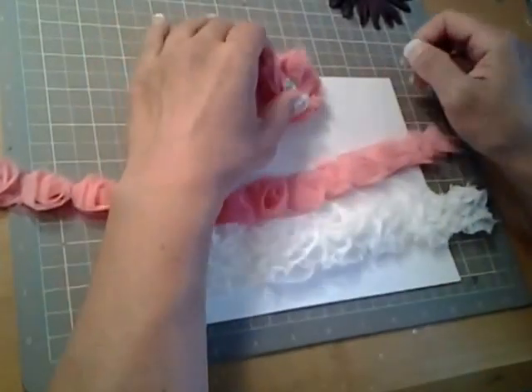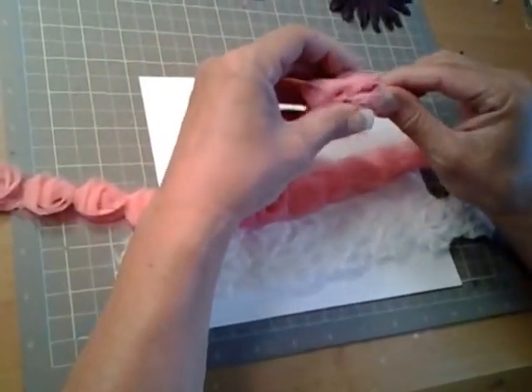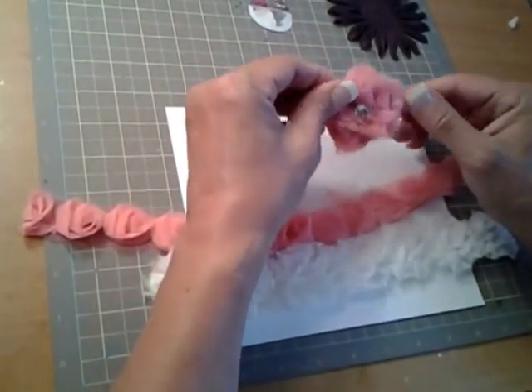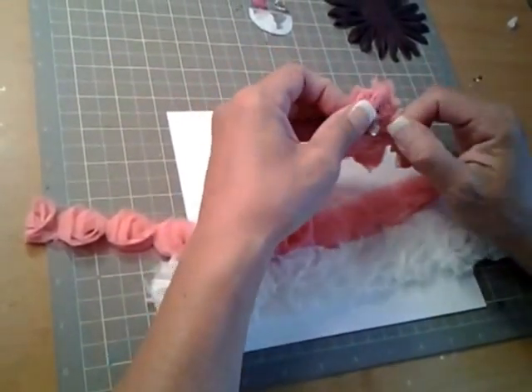Hi everybody, I wanted to show you a quick tutorial on how to make a shabby chic flower. I know it sounds really fancy, but it's really not that fancy and it's really easy to do.